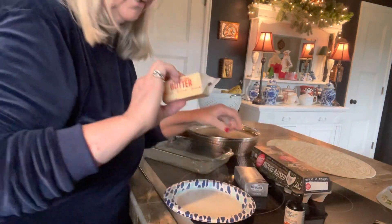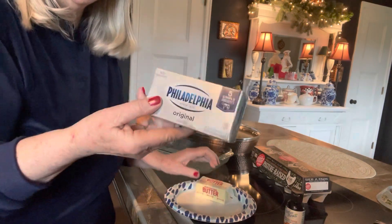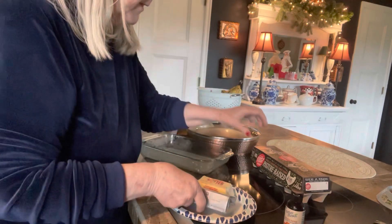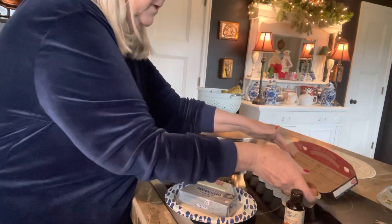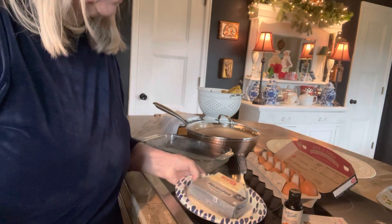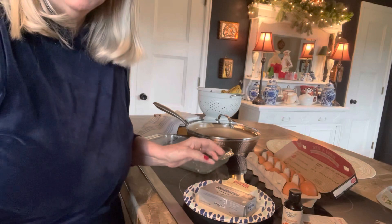We're going to use butter, one stick, Philadelphia cream cheese, one whole block, and we're going to use eight eggs. These need to be room temperature and they're not, so I'm going to pop them in the microwave real quick. Be right back.